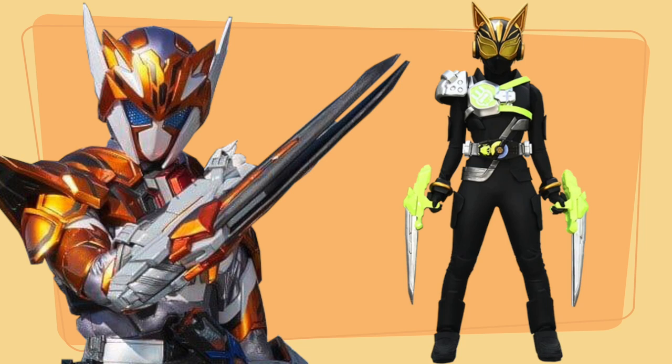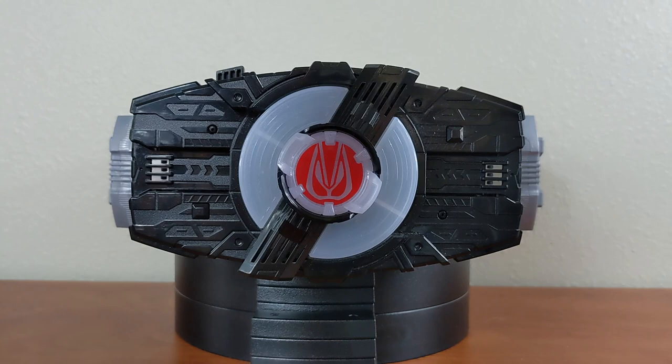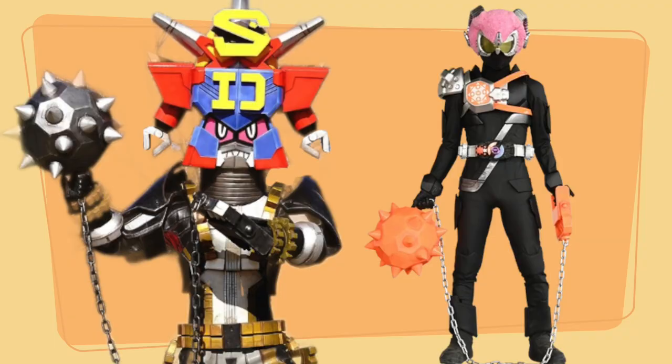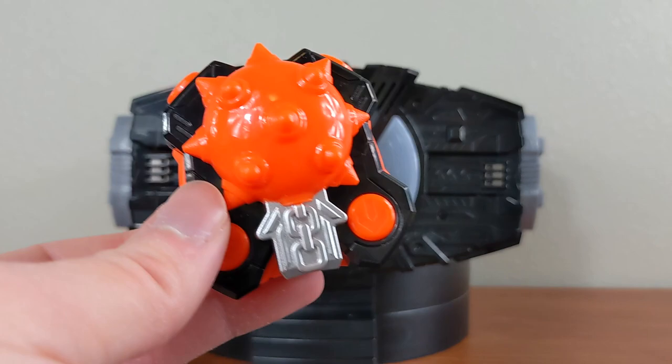They actually got this claw from the Saber Tiger form of Valkyrie from the Zero-One V-Cinema film. And with Chain Array, surprisingly, it's actually repainted from a Sentai monster — the ball and chain thing from the SD World Monster in Zenkaiger. So while the Claw looks like a Zenkaiger repaint, the Chain Array actually is one. I thought that was really interesting. The mechanism is not as complicated — similar push-back style — but it does work nonetheless.